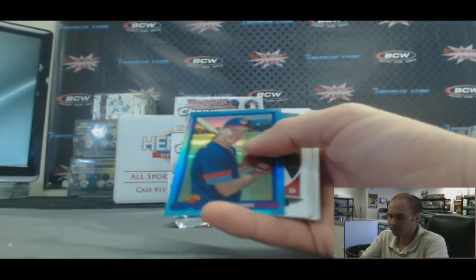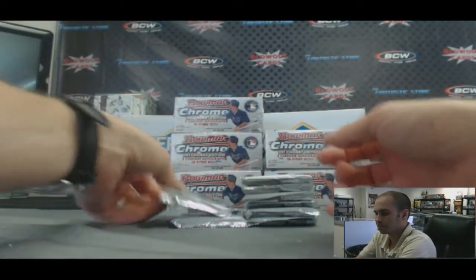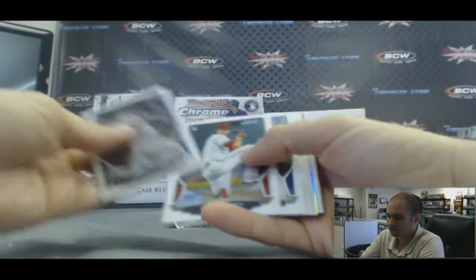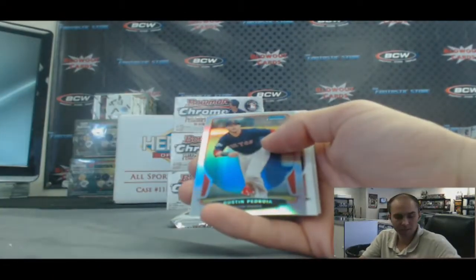Sapphire Jim Tomey. There's a Yasiel Puig rookie in there too. Refractor Dustin Pedroia.